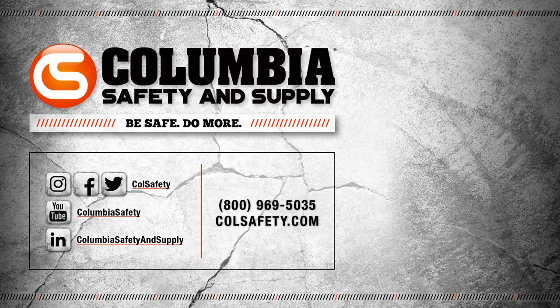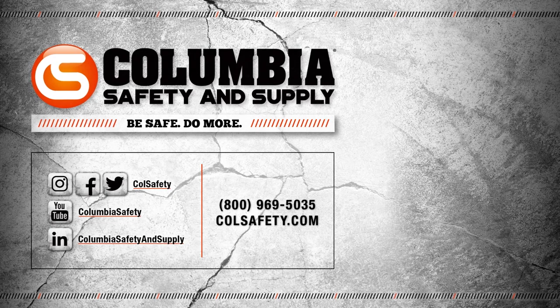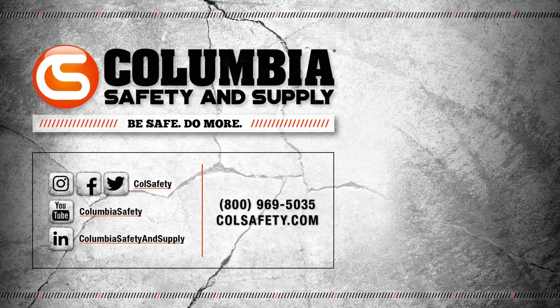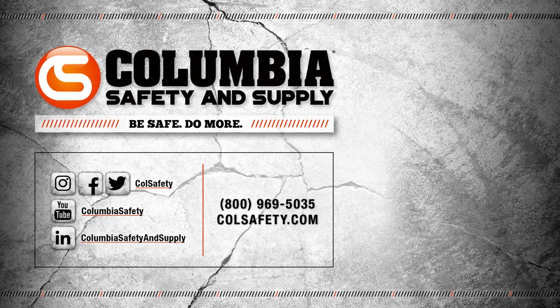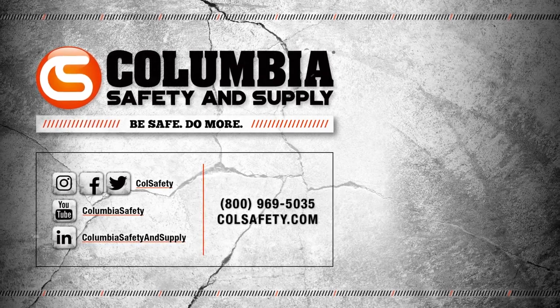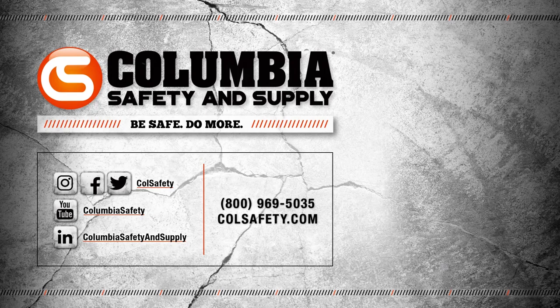For more great ice traction solutions and sizing guides on all YakTrax models, head over to colsafety.com. Click that subscribe button to keep up with all of our videos and follow us on social media for our latest updates, promotions, and giveaways. Also check out our podcast, Gear Up With Gear Experts, a bi-weekly show dedicated to all things at height. Find it wherever you stream podcasts.